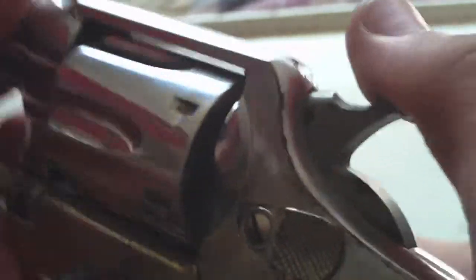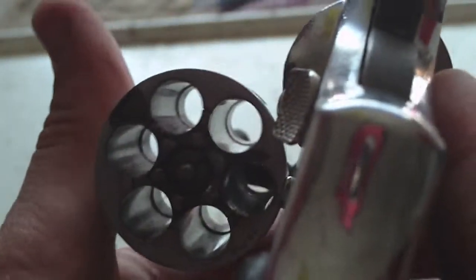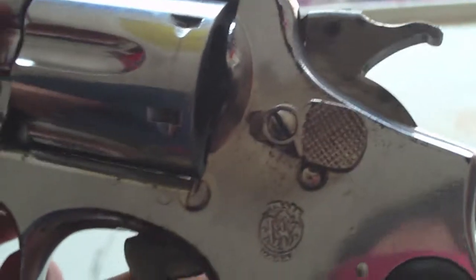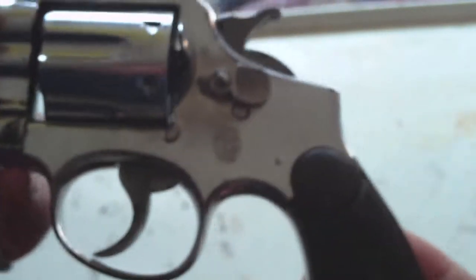I love this gun. Just checking it to see if it's empty — I already did, but just to be safe. Looks like someone did a trigger job on it; like, you just look at it funny and it goes off. The travel on the hammer is actually not that far either. It's a real light trigger, it's a real light gun. Very evenly balanced.